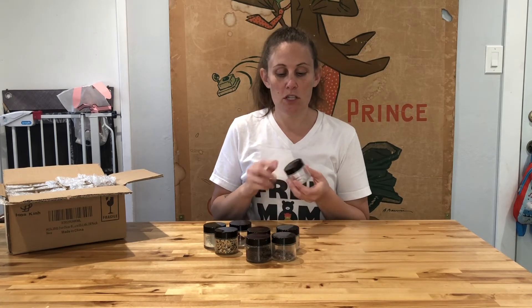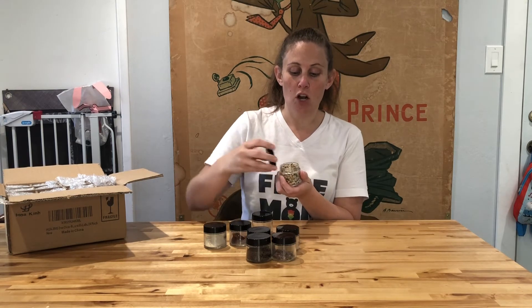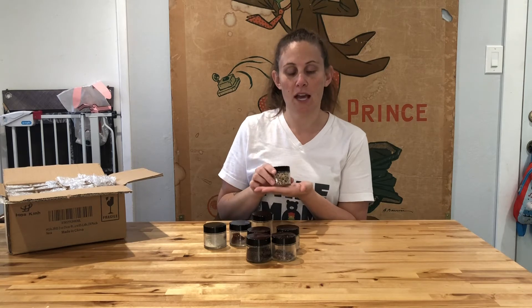I'm able to use these jars to make my own spice blends and then just fill up the jar with my spice blend and give these as a nice gift — they look really excellent.